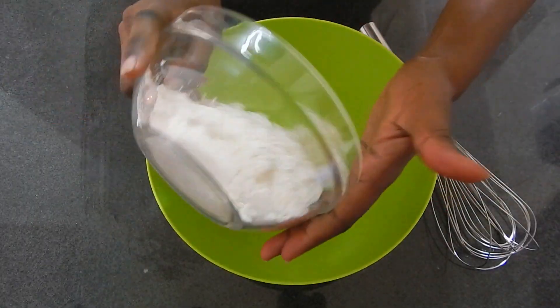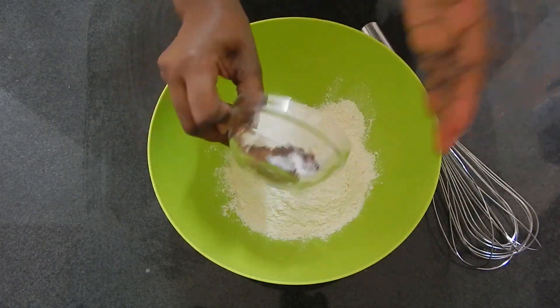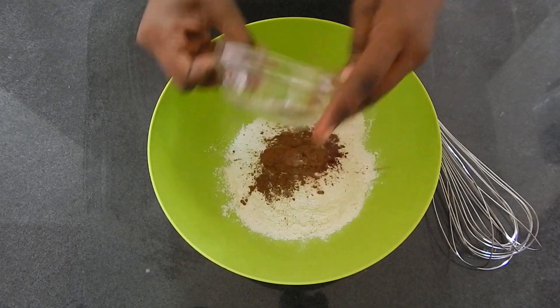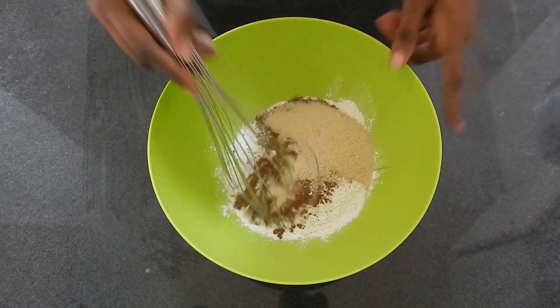We'll start by mixing in the dry ingredients. So in a large bowl, add your flour, cocoa, red food color, baking soda, and the sugar. Just mix it together.